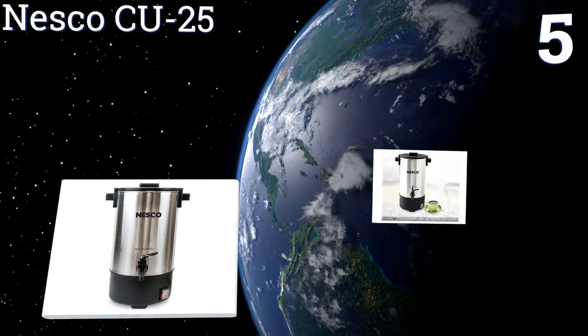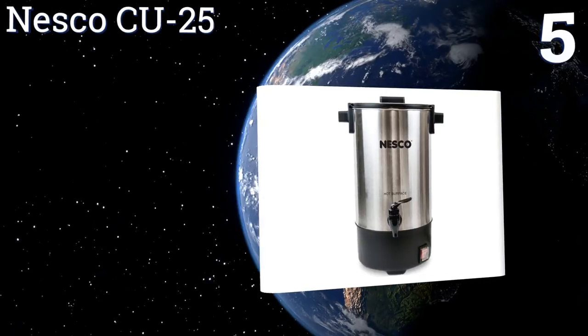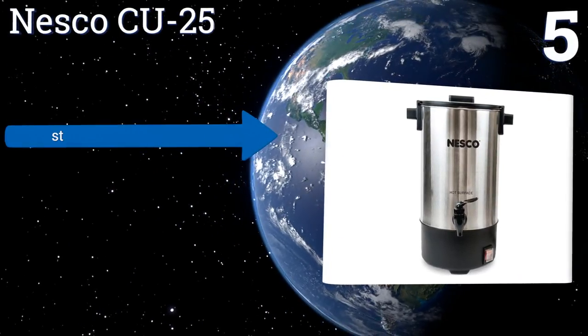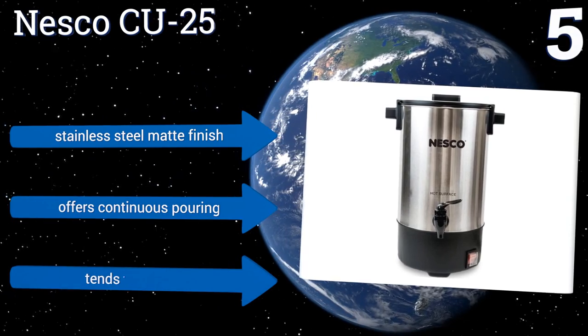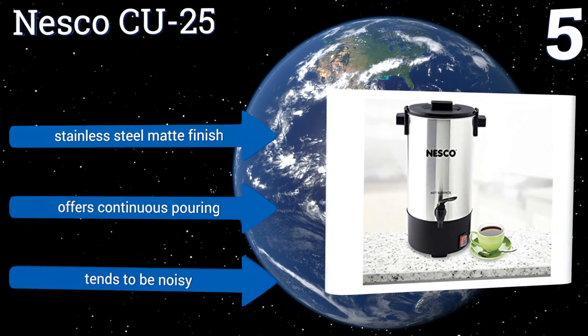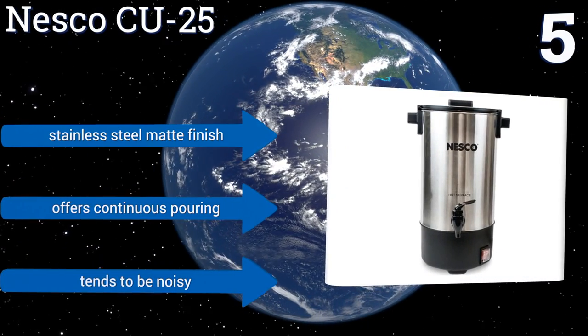At number five, you'll get four and a half liters of joe from the Nesco CU25, but don't worry about spilling any since this model has a handy twist-lock lid as well as skid-proof rubber feet for safety. The handles are designed to keep cool too, and the on-off switch has a silicone cover. It comes in a stainless steel matte finish and offers continuous pouring, but it tends to be noisy.